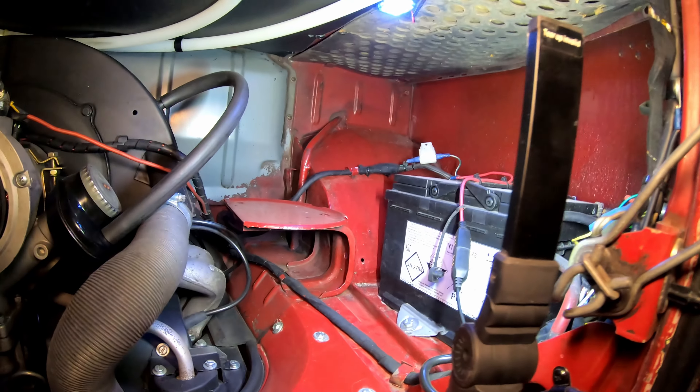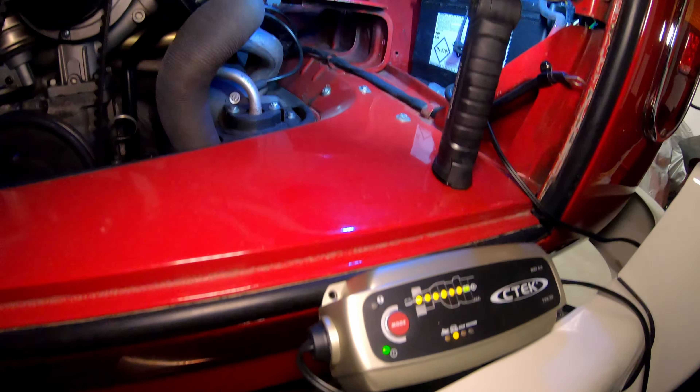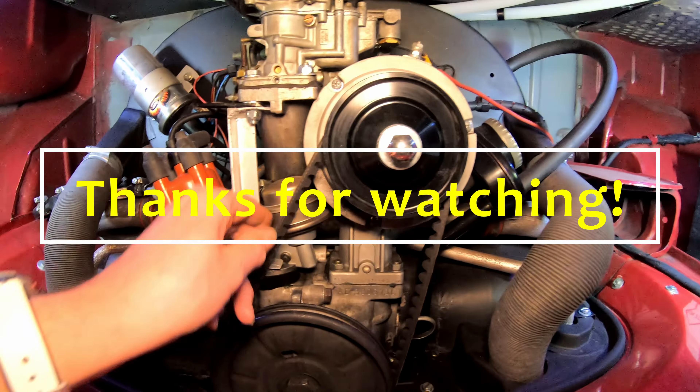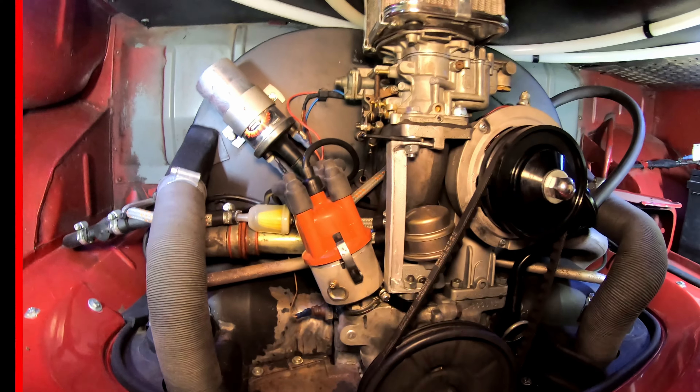Over in the battery compartment I've got my CTEK battery charger — or battery conditioner — on the go. The belt tension is maybe a little bit loose, but it works well.